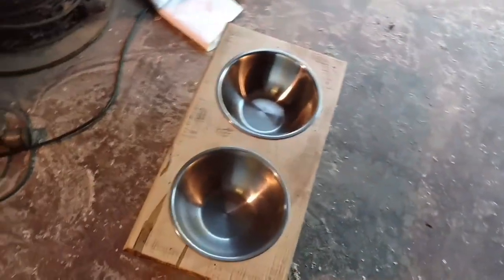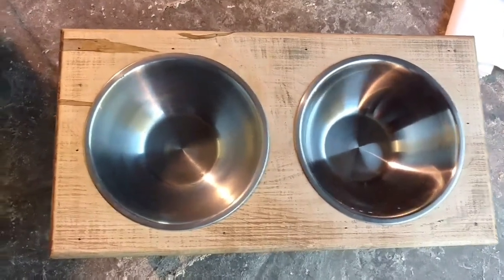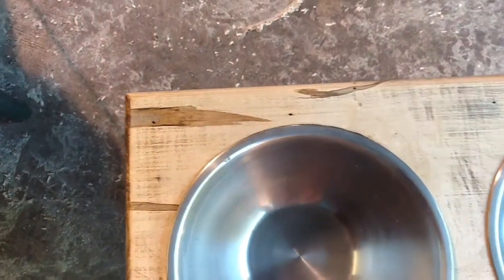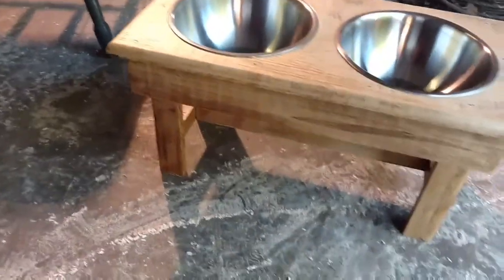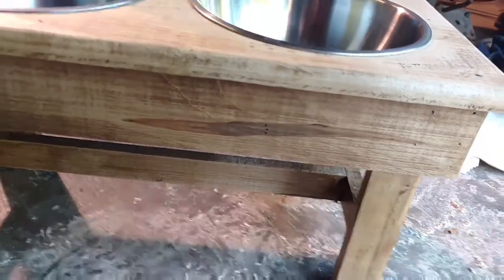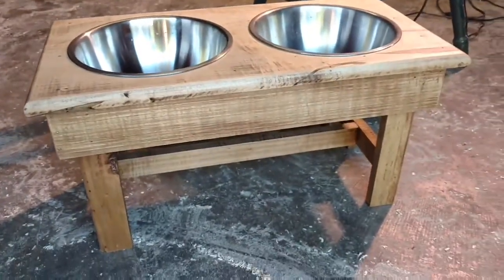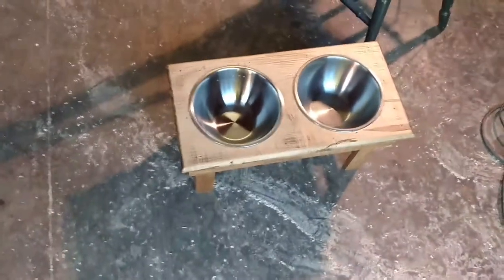After he was done planing it, here's a nice little dog food and water dish. You can see that spalted figure in there — real nice figure to it. And this is just something he whipped together real quick. That figure in that maple really makes it stand out nice. Just a nice little dog food dish — thought I would share with you guys.